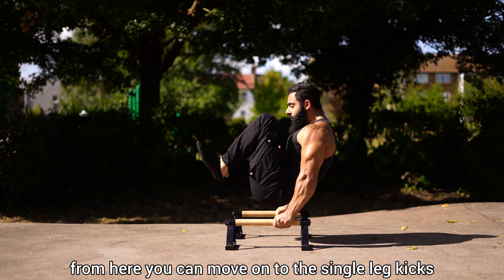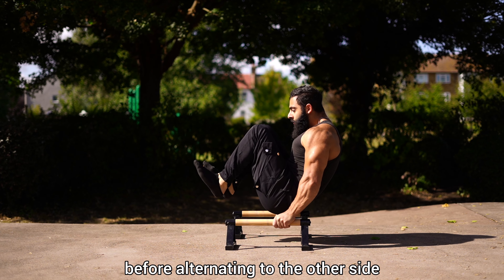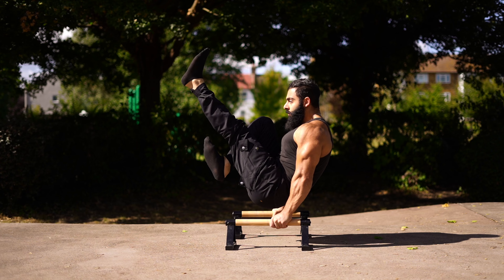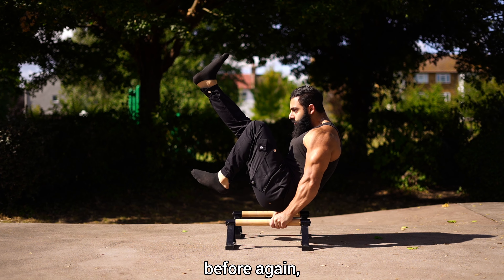From here you can move on to the single leg kicks — from the tucked position, extending one leg out for a moment before alternating to the other side. Then you have the single leg V-sit hold, extending one leg out and holding it there for a short period of time before changing sides.